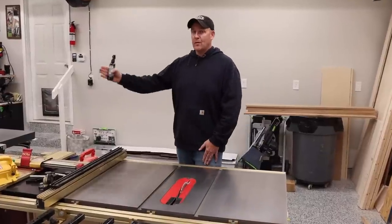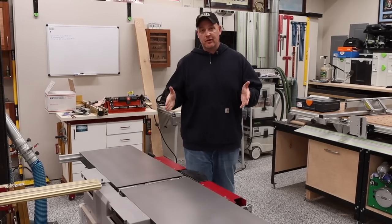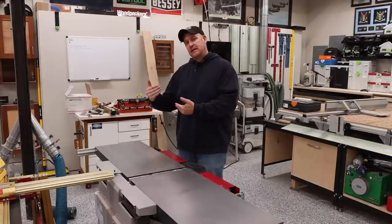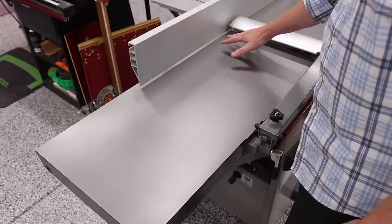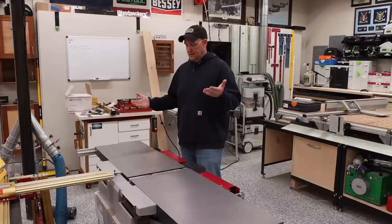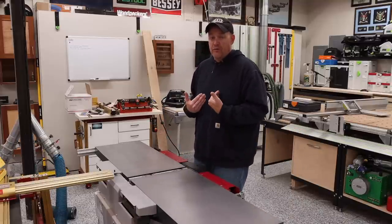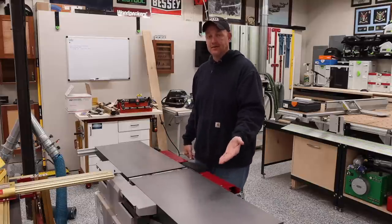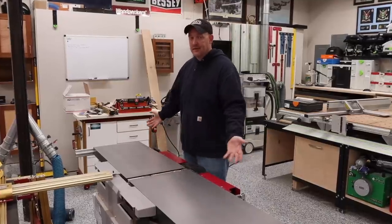Now I want to talk about the joiner planer, because the story there is a little bit different. I have the Hammer A341 joiner planer combo. Same exact thing — I cleaned it, and it looks exactly the same today as it did nine months ago. There is no rust, no spots, other than this little line right here, which is my own fault — it was there before I put the product on because I had neglected the cast iron surface prior to applying it and wasn't able to fully remove it.